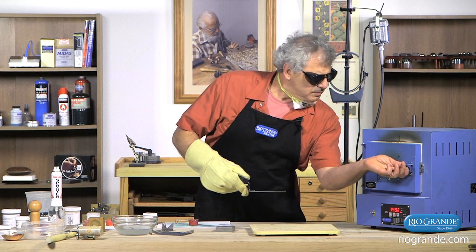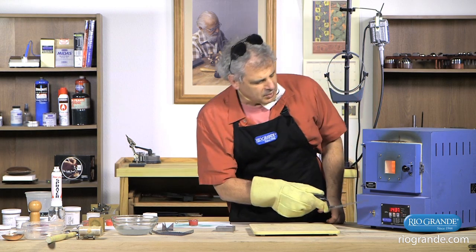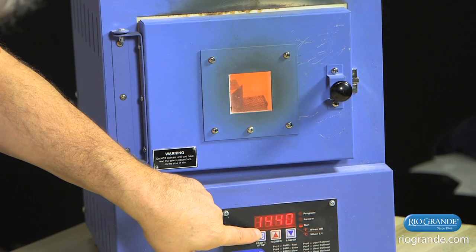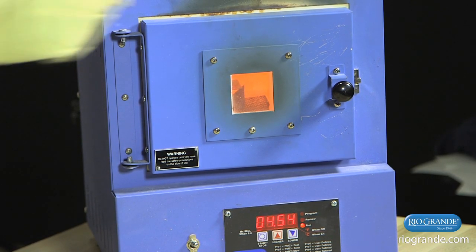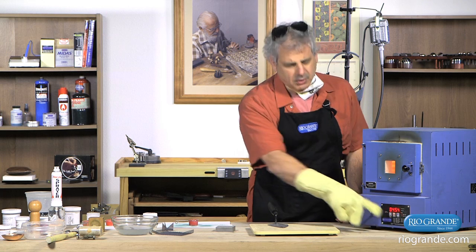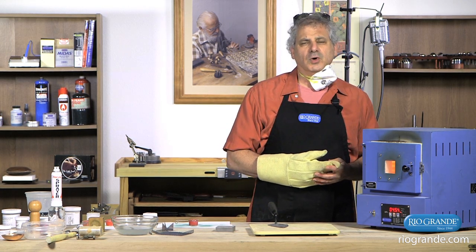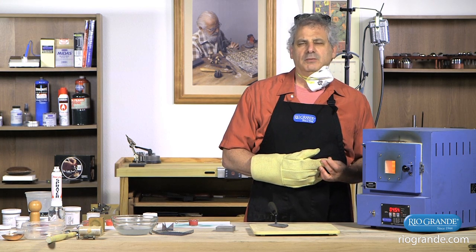This kiln is programmed to hold at a certain temperature — I've programmed this one for 1520. What we can see is the temperature has already dropped down to 1440, so it's dropping down approximately 100 degrees whenever I open that door. I'm not concerned with how quickly the temperature is getting up or waiting for it to reach a certain temperature. What I'm doing is taking a look inside the kiln to see when the enamel is starting to melt.